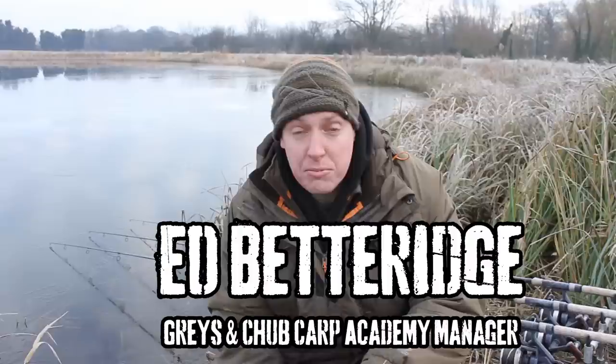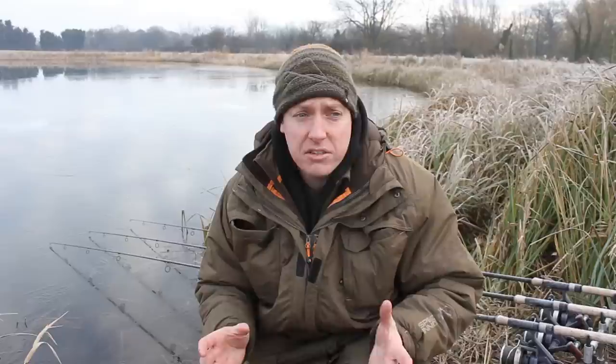That's because I've got a proper setup and I'll show you that in a minute. What I want to talk to you about now is thermal clothing — how important it is to keep warm on the bank. If you're going to come out in conditions like this, you've got to keep warm. It's imperative, otherwise you're just going to get bored and lose interest in your fishing.